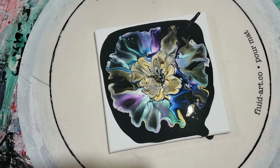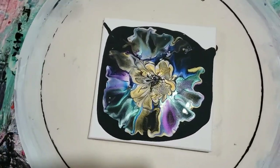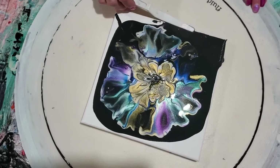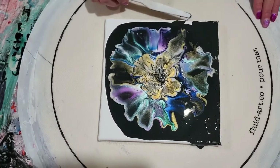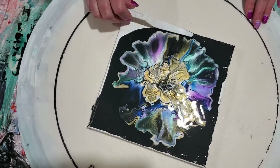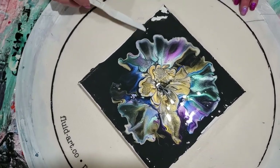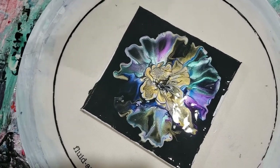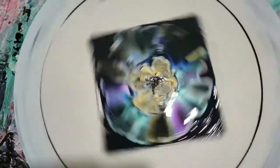This is pretty so far. I'm going to take my little tool and kind of bring this out here, help it so that when I spin it goes out to the edges easier. I hope I have enough paint on here. Pretty — not perfect, but a good first try. We've got pretty cells. Let's spin!